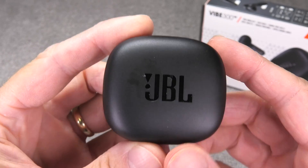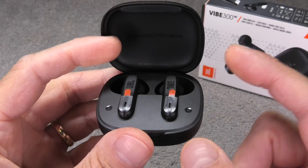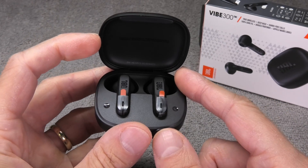Hey guys! I have here my JBL Vibe 300 totally wireless earbuds and in this video I want to explain to you how to pair these earbuds to an iPhone.